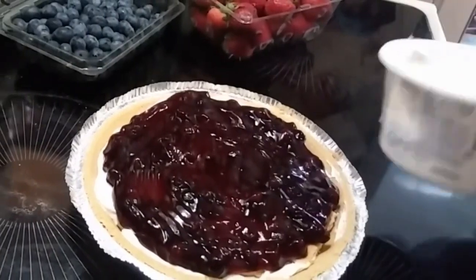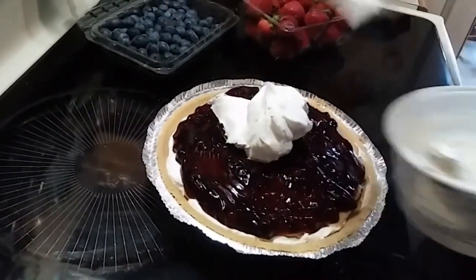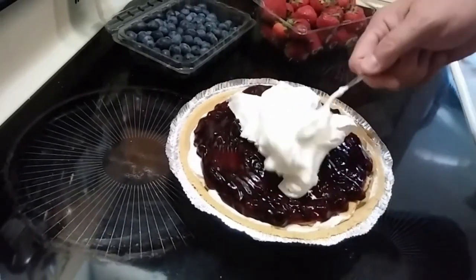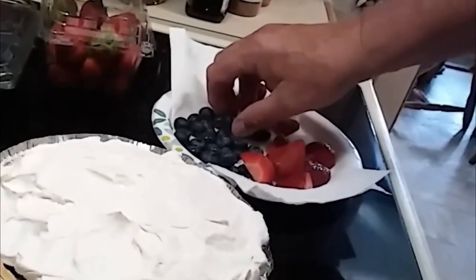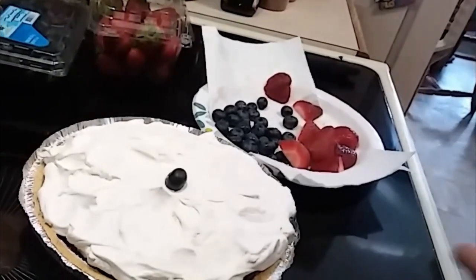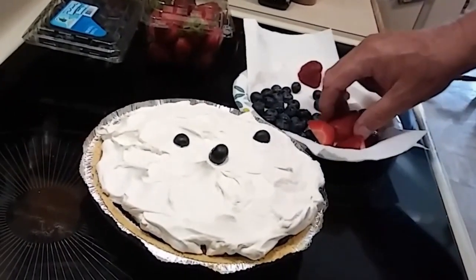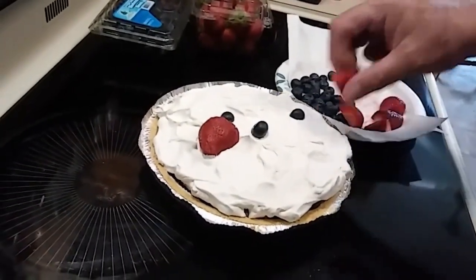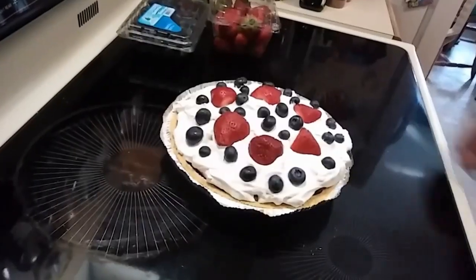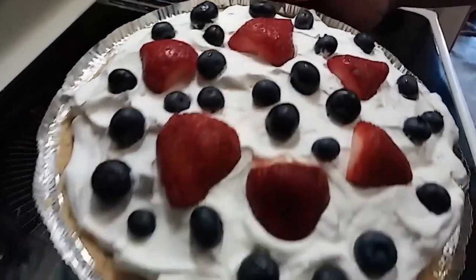Now here we go again with the Cool Whip — told you this was going to be easy. Just a bunch of layers of deliciousness. Now I've got some rinsed off blueberries and sliced up strawberries, and we're just going to bomb those blueberries on there — bang, boom, bam. Slap a strawberry slice here, slap one there. Get all that fruit on top there, and bam — Red, White, and Blueberry Pie. How easy was that?